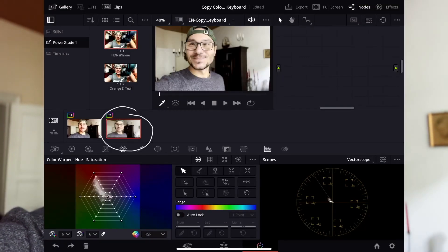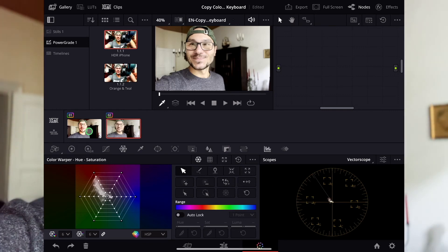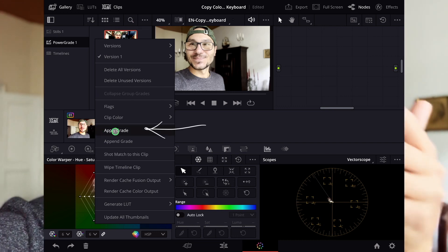I've made a couple of videos already here on my channel where I explained different ways how you can copy a color grade. The easiest method, if you just have a pencil, is to click the clip where you want to apply your color grade and then long press on the clip that has the color grade. A pop-up window will appear and you can just hit apply grade.